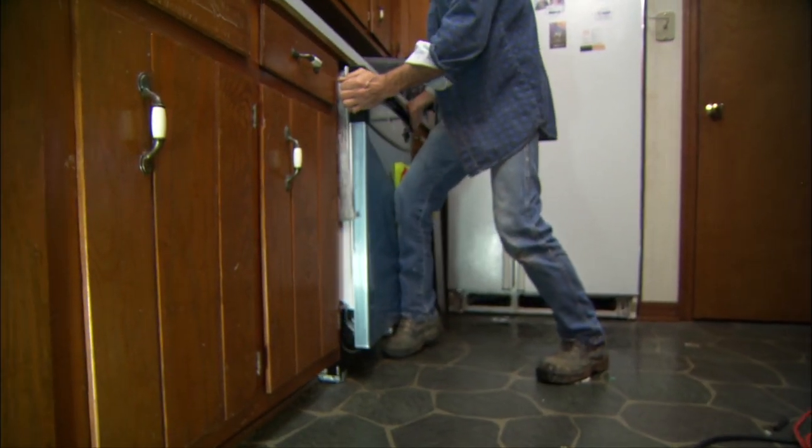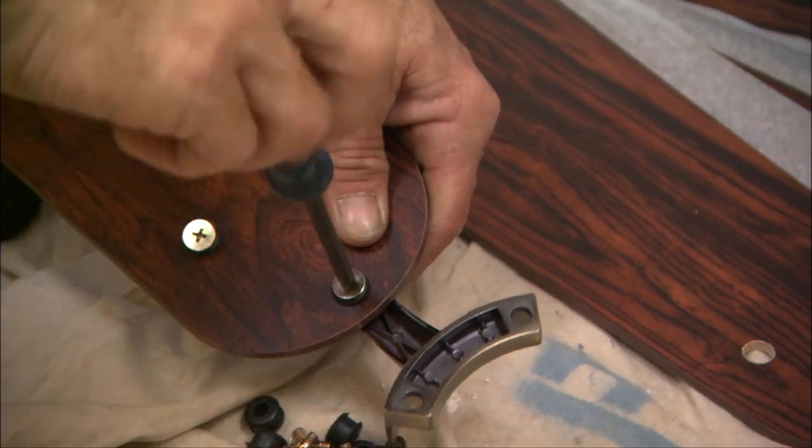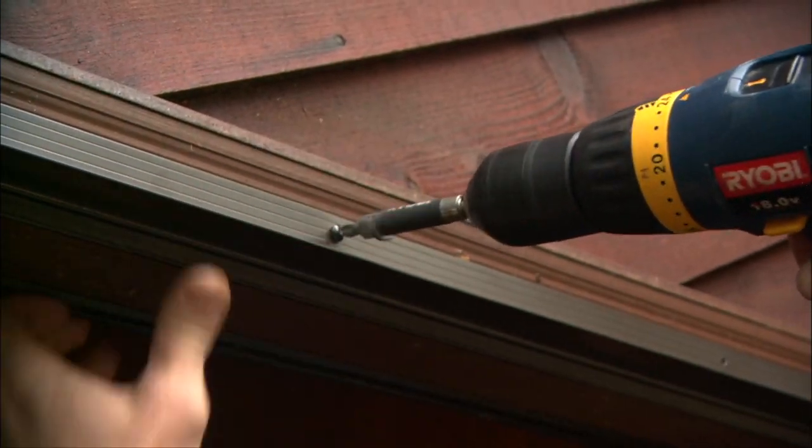Many home improvement projects start in home centers like this, where you may see a dishwasher or a ceiling fan or a special shower head that you'd love to have in your home, but you're really not sure how to start on the installation. We'll show you how to get started on installing some of these items, as well as a number of other very common appliances and accessories for your home. Most projects can be completed very easily in the course of a weekend. Chances are, some of the items we're going to be showing you how to install are already on your wish list.